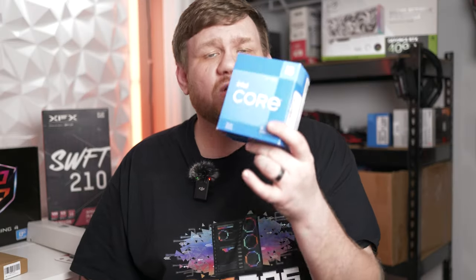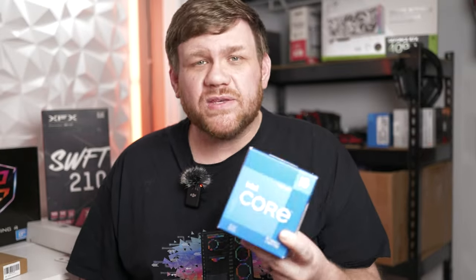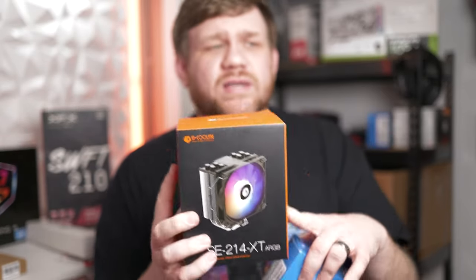For the CPU, we're going with the i5-12400F — six cores, 12 threads. It's going to be a beast for this mid-range gaming build. We didn't want to go with the stock cooler, so we went with the ID Cooling 214 XT. It's only $17 and it's going to keep it cool and look good.